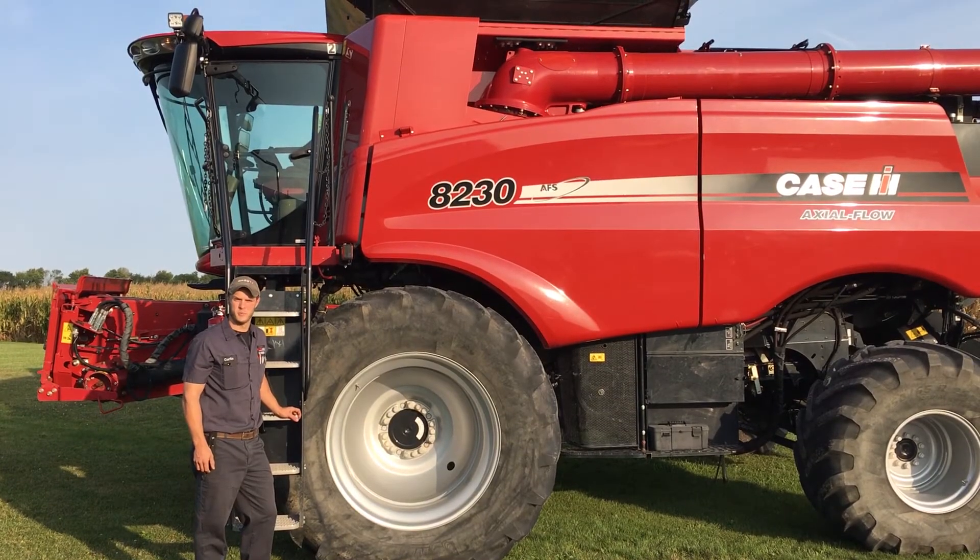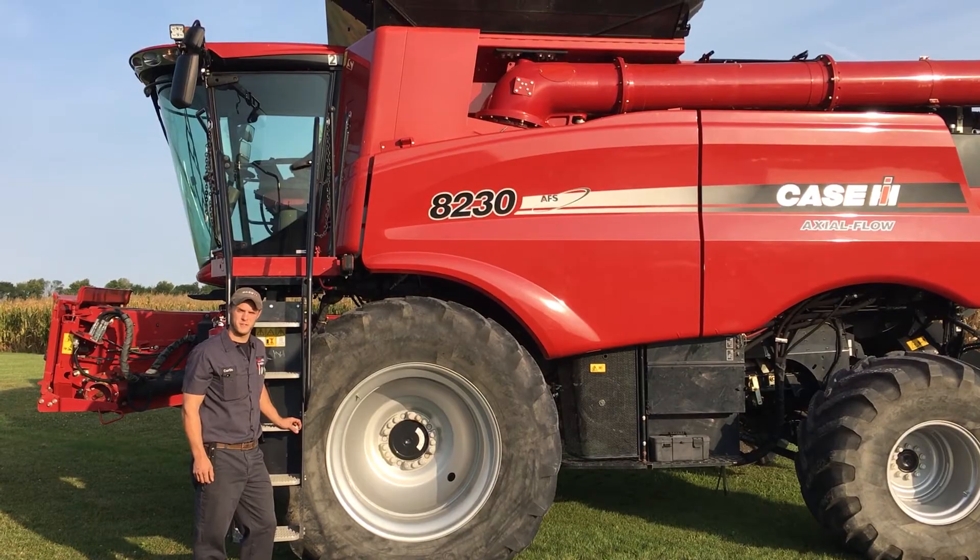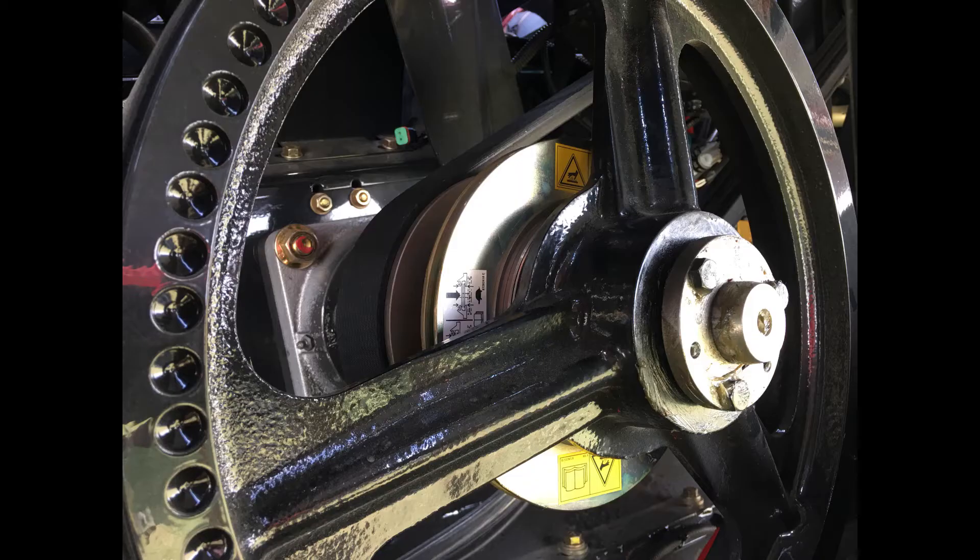Hi, Curtis Rowe, Service Technician with Bain Welker Equipment, here to give you some tips on how to have a safe and efficient harvest. Chopper speed adjustment on our flagship combine.